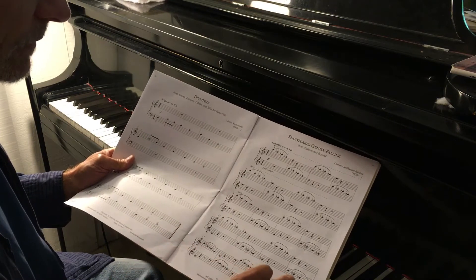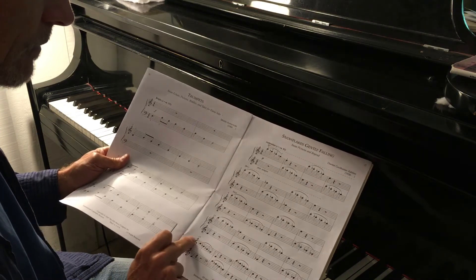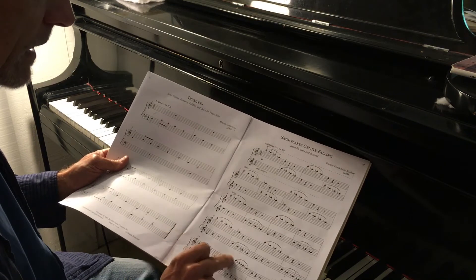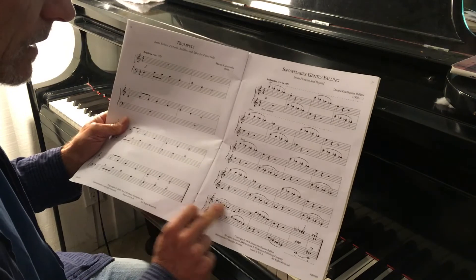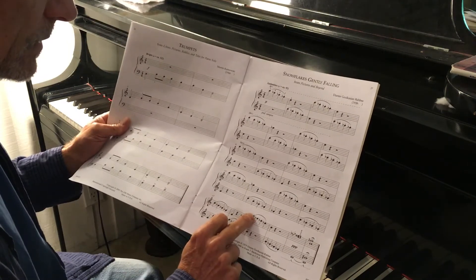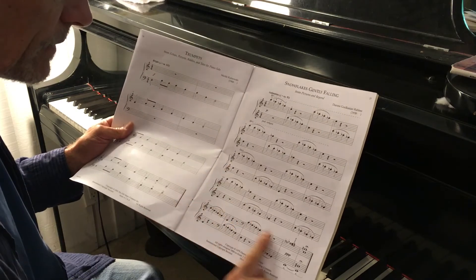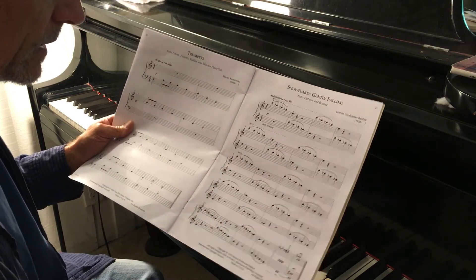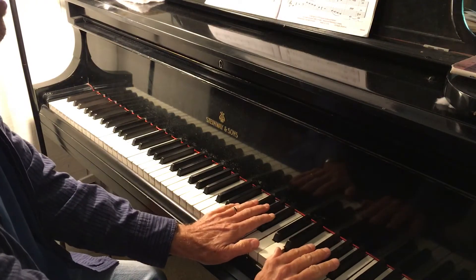Here you have to pay attention to the fact that the right hand comes to the bass clef from the treble clef here. So it's going to be middle C with your right hand. And then both hands are in the bass clef the rest of the way. So here is Snowflakes Gently Falling — start up the position here.